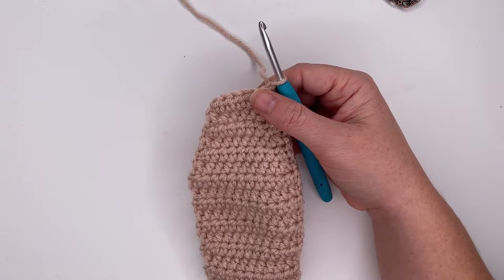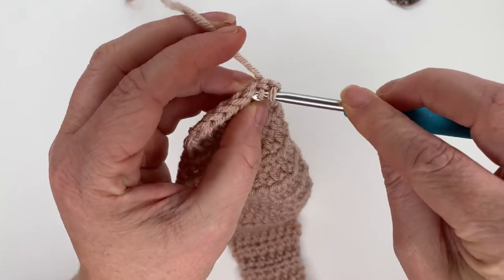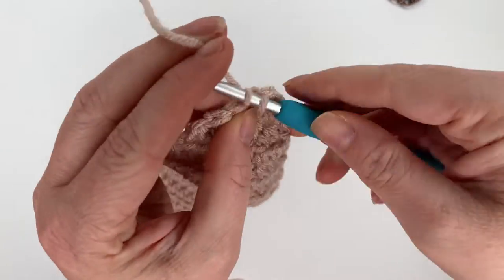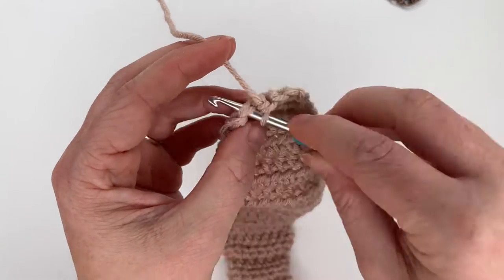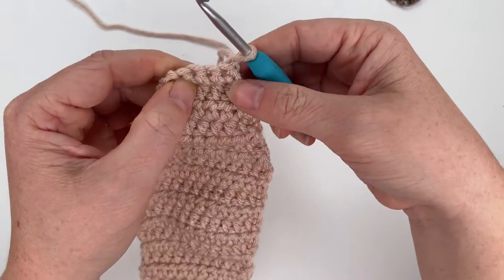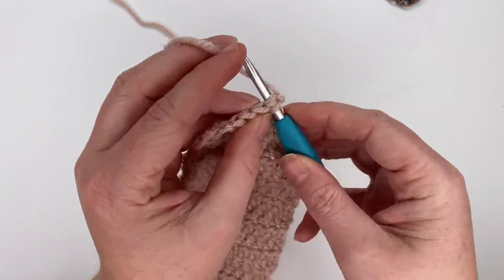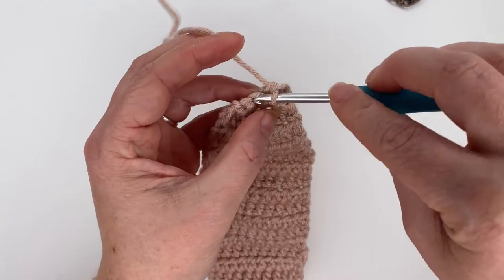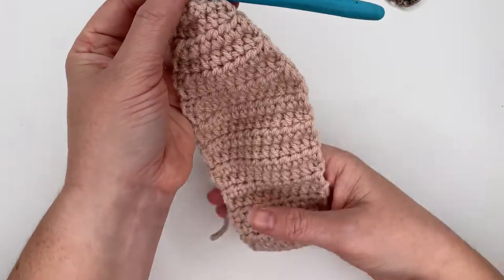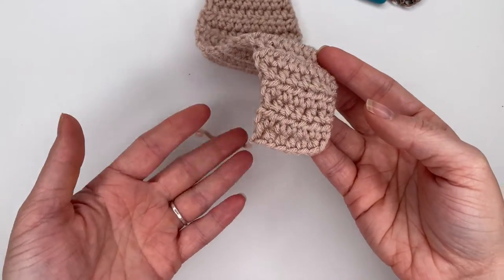Rows 26 and 27 are done using single crochet stitches. For row 26, single crochet decrease over the first two stitches, single crochet in the next two, then single crochet decrease over the last two, giving four stitches. Chain one and turn. For row 27, do two single crochet decreases with no single crochets in between — decrease in the first two, decrease in the last two — giving two stitches. Tie off.